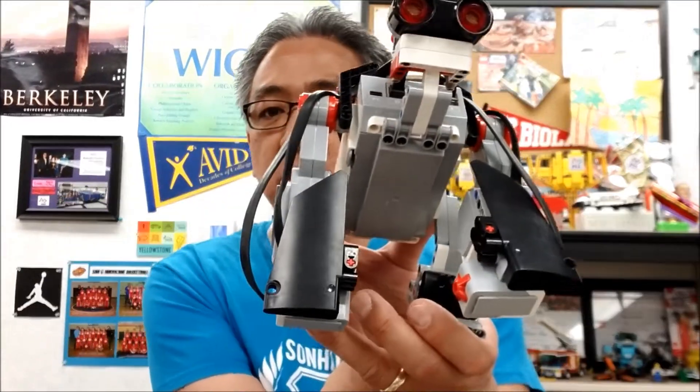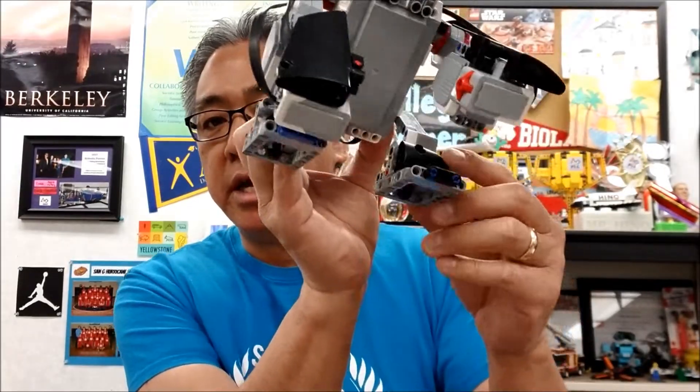So thank you again Travis for the build. What blows me away is how Lego Education pieces can be put together to make it look like something. This guy really looks like a gorilla — you can see his legs down here. I'm going to go ahead right now and show you the cables, and then show you what the program is supposed to do. Let's go.